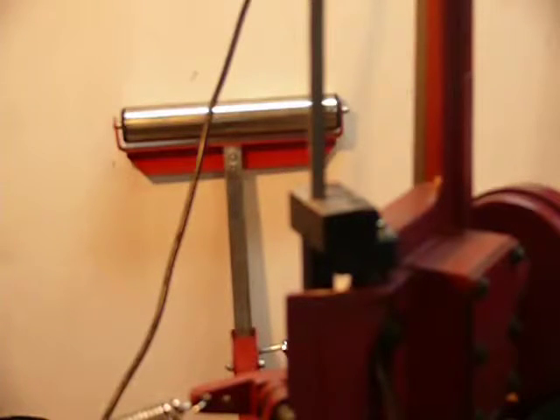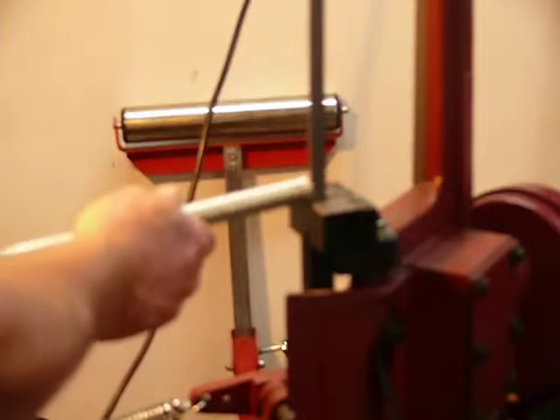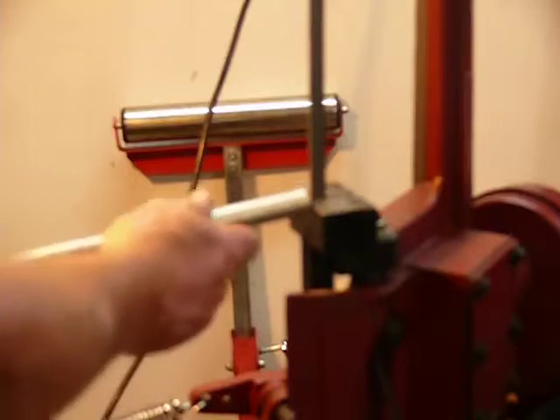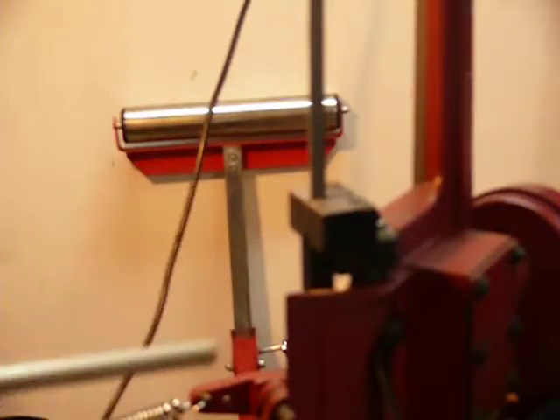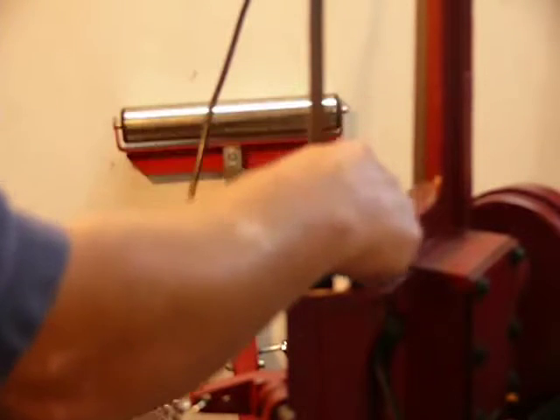So basically what I was trying to explain to you — this is the lip I was telling you about. If I wanted to split this down the middle, see, there's almost no room there to lay that on. Here's the two Phillips head screws.